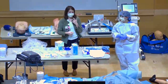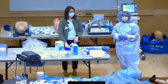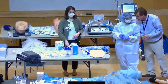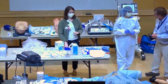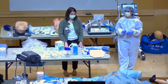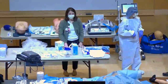Everything comes off inside the patient room except the mask. The mask is the last thing to come off and it's removed outside the room — ideally in the anteroom, but if the patient is not in a negative pressure room, remove it outside the room in the unit.